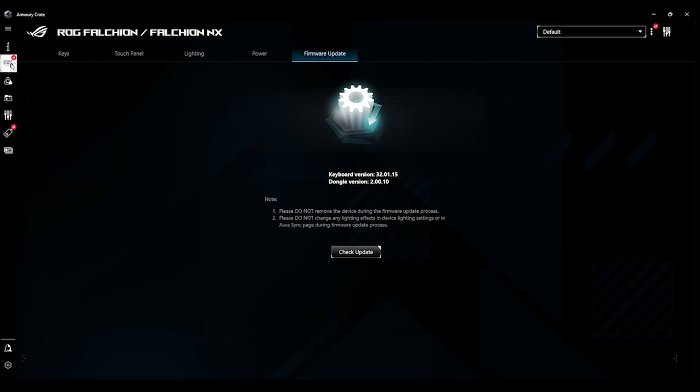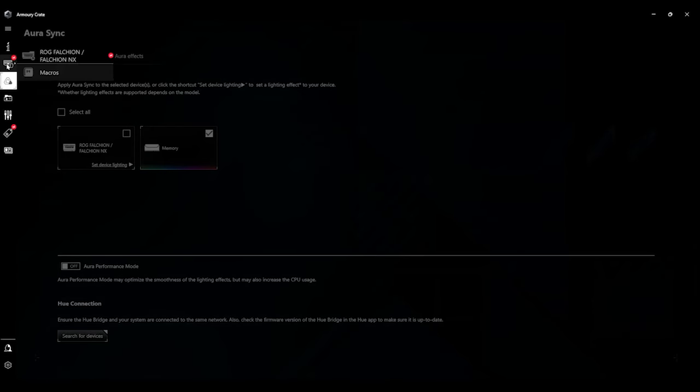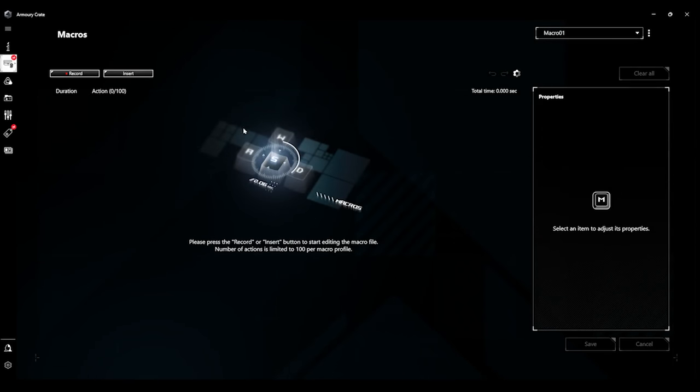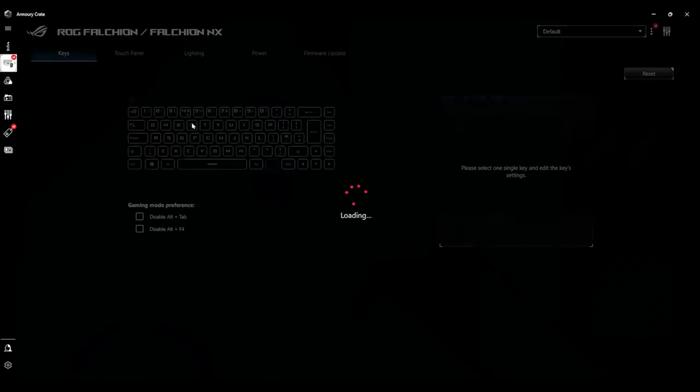If you want to set macros up, you go to the left-hand side where there's a picture of a keyboard. This is where you can swap between views — you have to click off it first, which is a bit strange, and then click on the keyboard, then click on macro, and then you can record or create your own macro. If you want to go back to the keyboard view, you have to click on something else first, and then it'll let you click on the actual name of the keyboard to alter everything again.